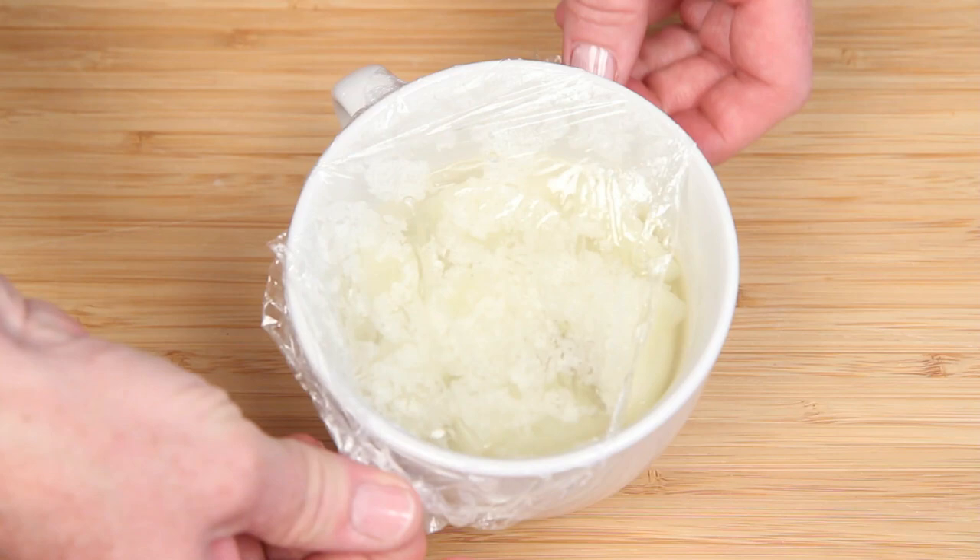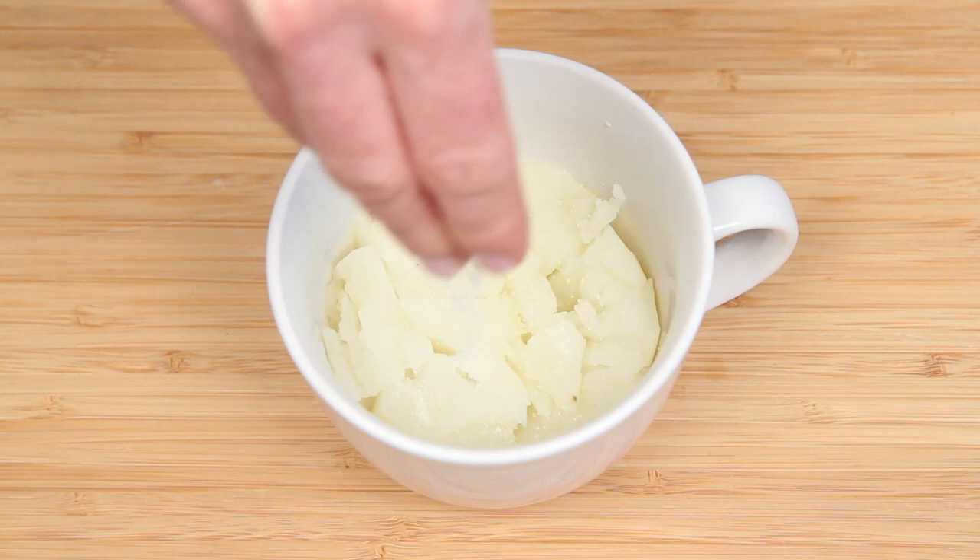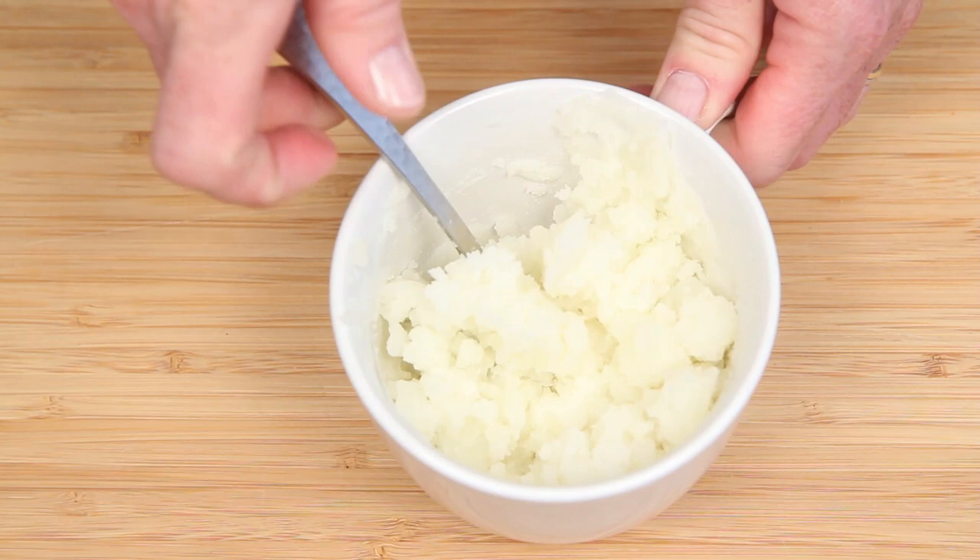Did you know your potato masher moonlights as a strainer? Perfect for this situation. Drain the water. A little salt is really all you need when you have a good fresh potato. All natural, baby. But you can season this magical mug of possibilities however you like.